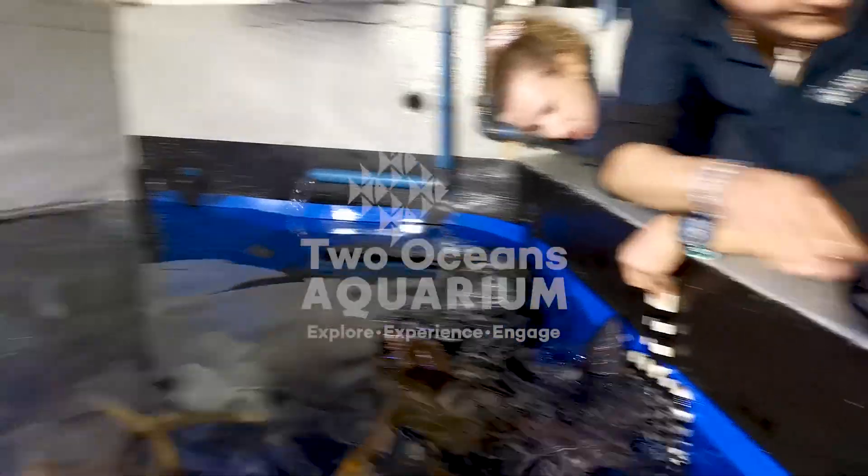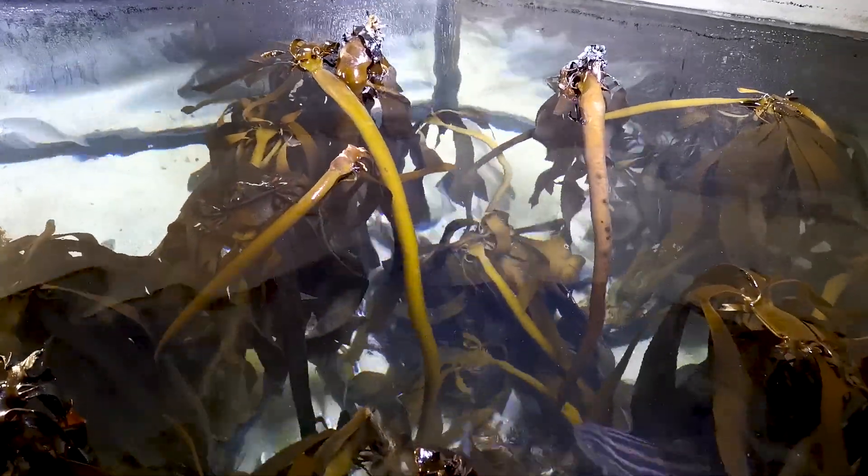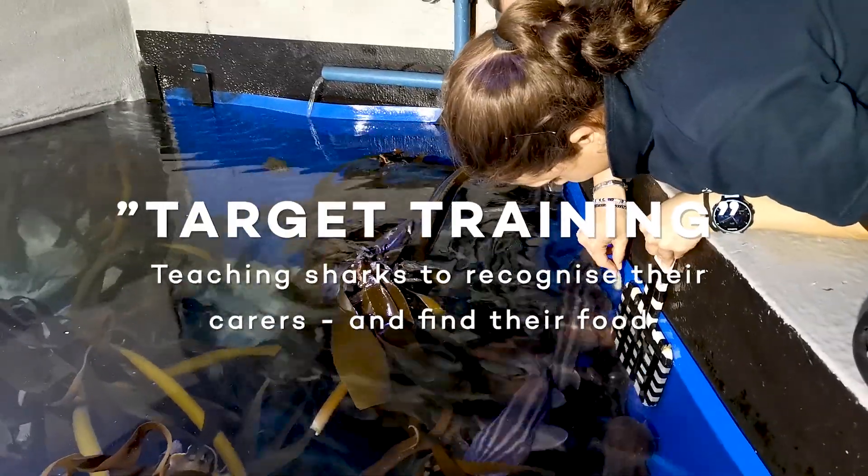Hi, my name is Lee Denecker. I'm one of the aquarists and divers, marine biologists at the Two Oceans Aquarium. My job here is to specifically look after the shark exhibits, one of them being my shy shark and cat shark exhibit.